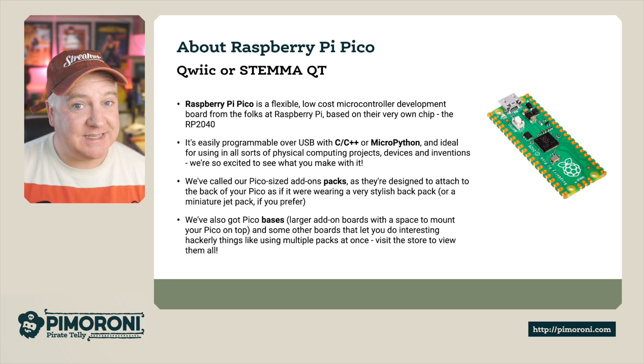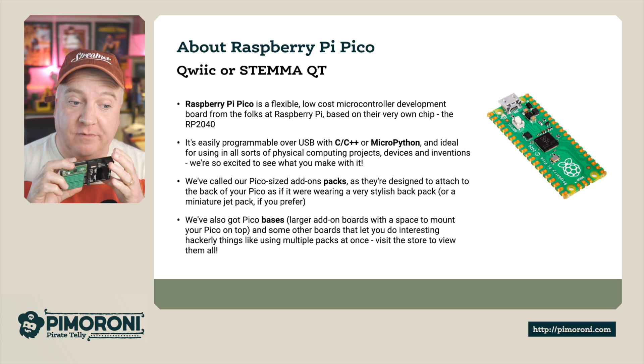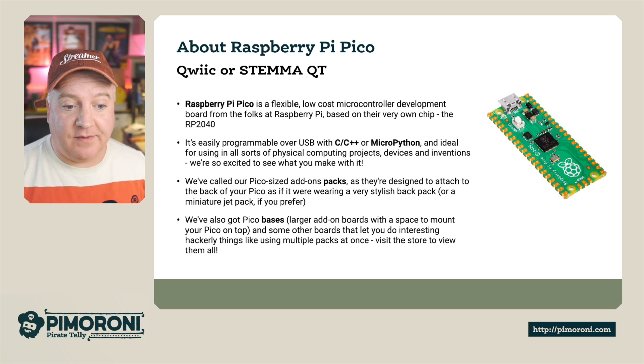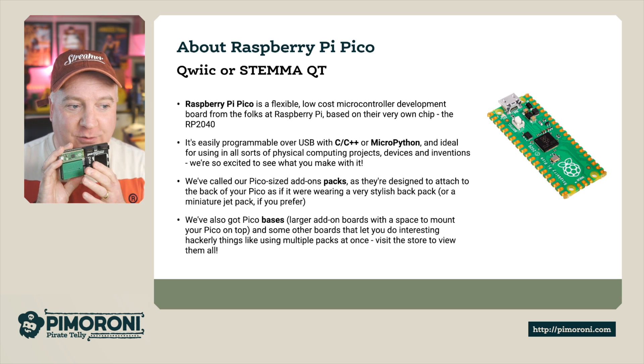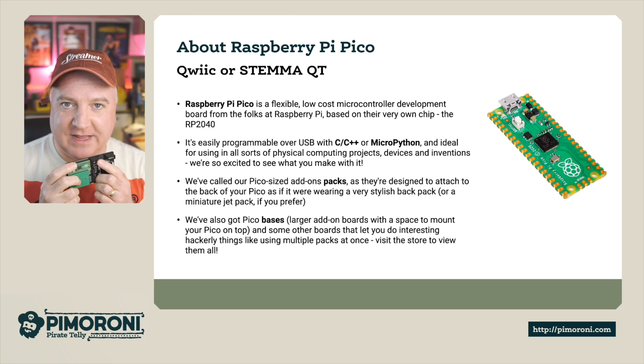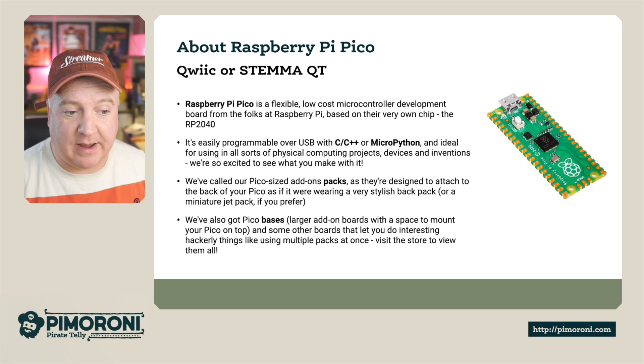We've also got bases. Bases are where you plug a Raspberry Pi Pico onto the top of the PCB board, and that lets you do some interesting hackery — like lots of things that want you to plug in all kinds of different things, such as the breakout gardens. But on this particular one it's a pack, so it attaches to the back of the Raspberry Pi Pico.